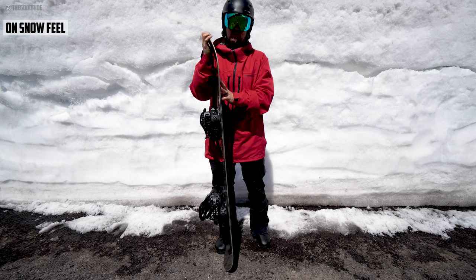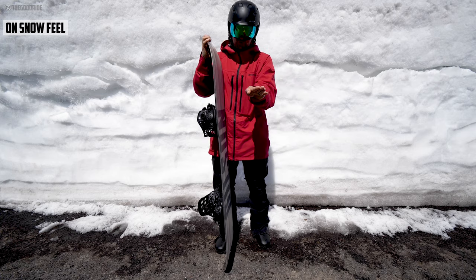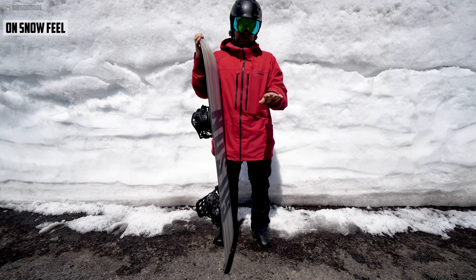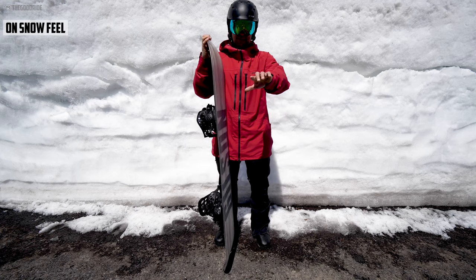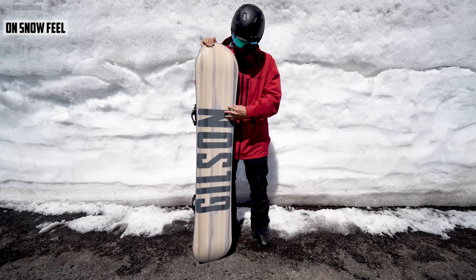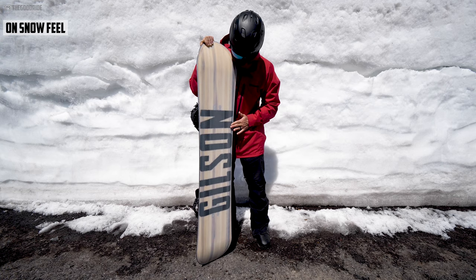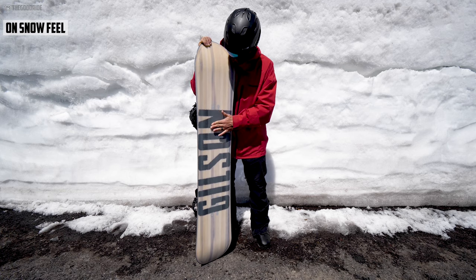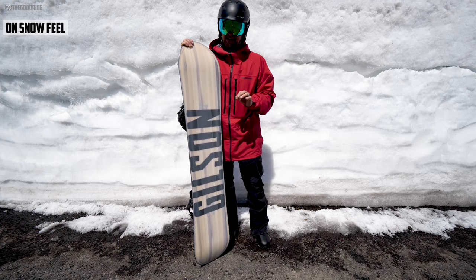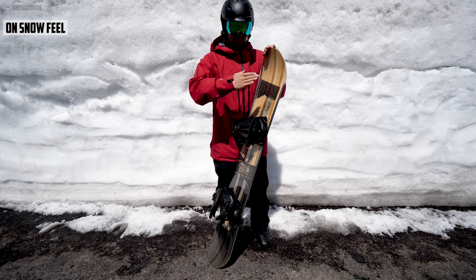The on-snow feel is so hard to describe. It feels loose, kind of like if you're on a hybrid rocker on a hard snow day, or like continuous rocker, except it doesn't want to keep spinning. Getting used to these two soft edges and the channel in the middle — check the on-table review to see it better — but it basically goes up high, down into a little channel, then up and down again. One-footing and flat-basing takes a little getting used to.